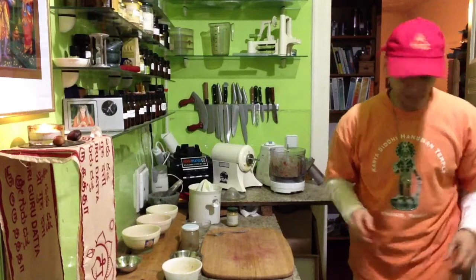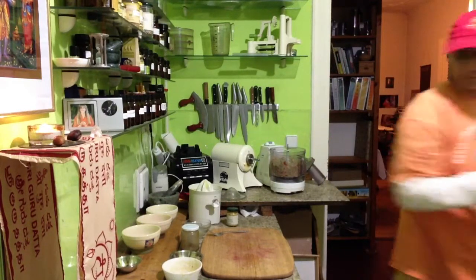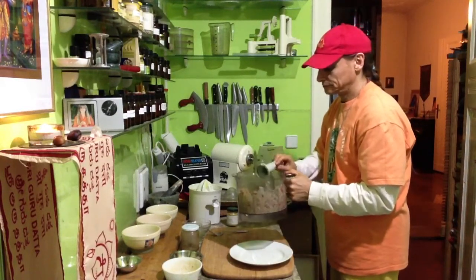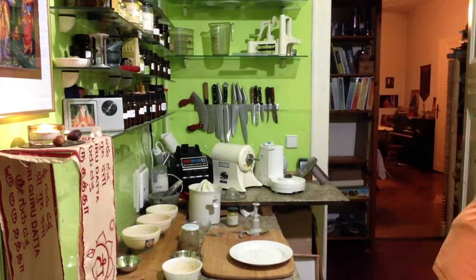Now we show you a little container — iron it onto the table, onto the plate. Let's see what this looks like — spoon it out.